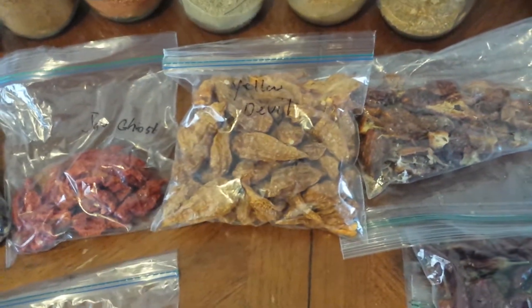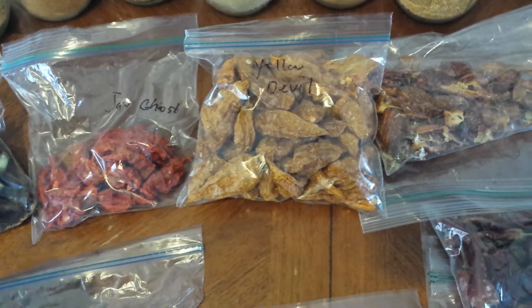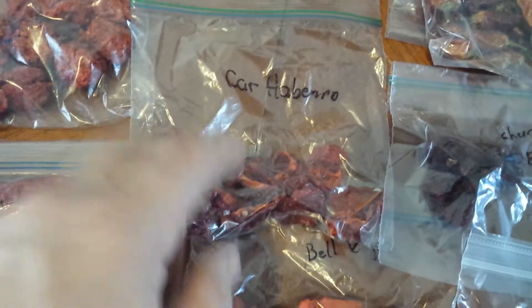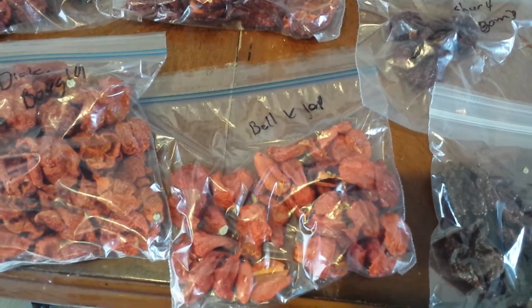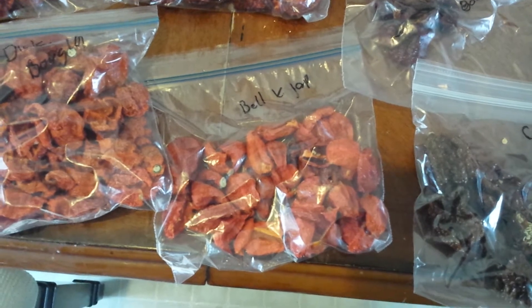Seven pot red brain strain right here. Jay's ghost scorpion. Yellow devil's tongue — those are pretty good, they have the heat of almost... I think they're more in the line of a yellow bhut jolokia, really. That's what they resemble — they look like it, they smell like it, and they have the heat of it, maybe a little less, but they're up there. Caribbean habanero — that's another good one, that's one of the original habaneros. This mother cross — it's a bell pepper and jalapeño cross, pretty tasteful little small pods.